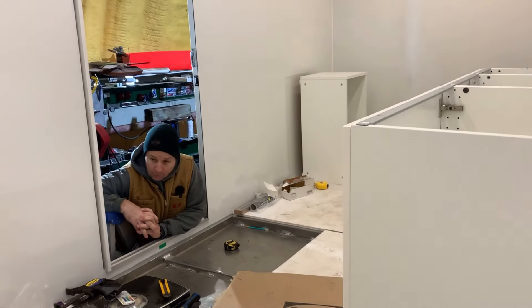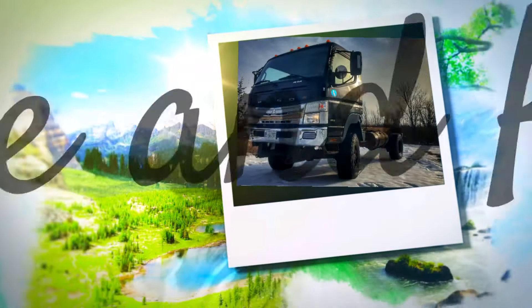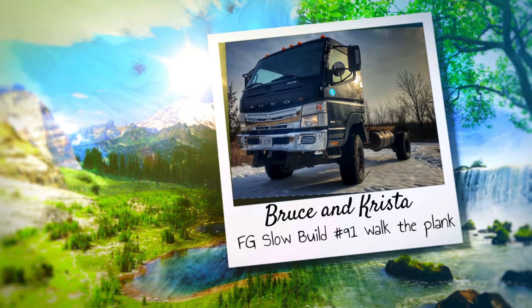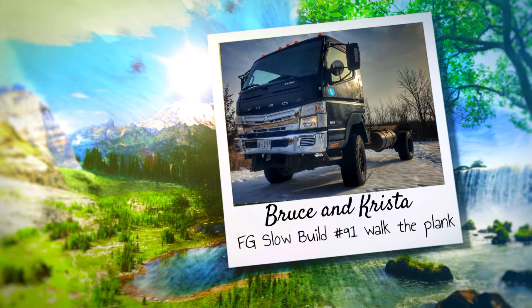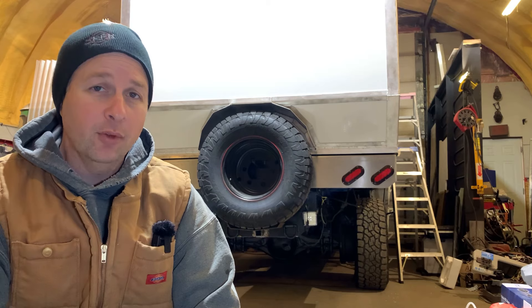I guess I only have one option - this has all got to come out again. Thanks for tuning in and welcome back to the shop. It's time to take everything back out in order to start at the bottom. The subfloor was put in, but now it's time to put in the actual floor so we can build everything up from there.